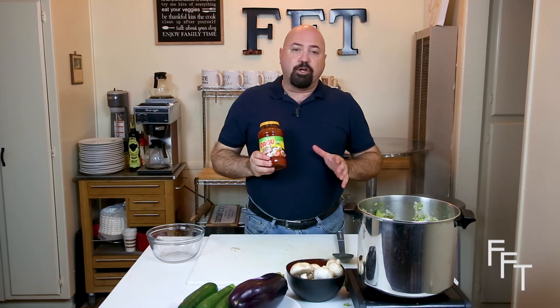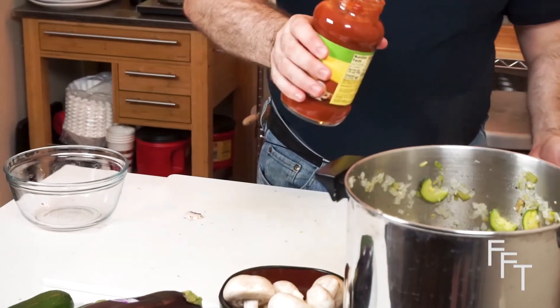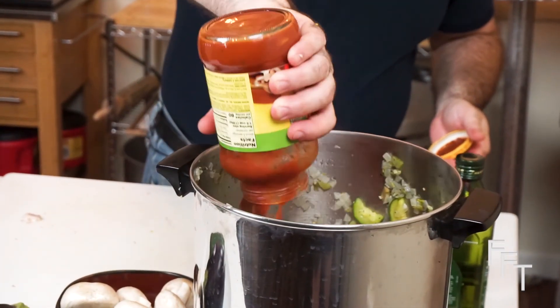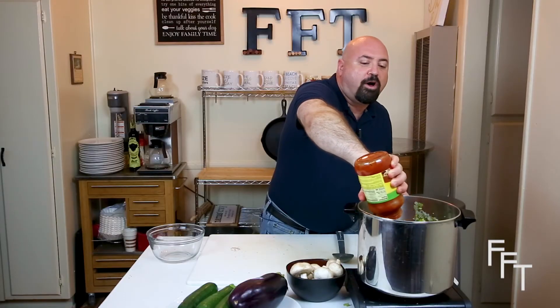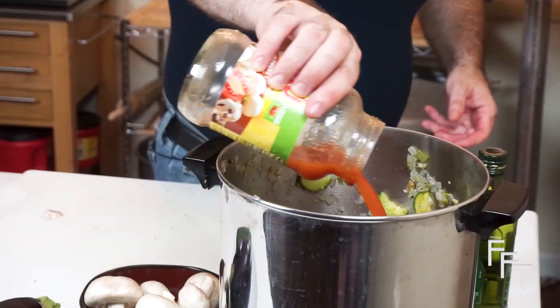We're going to use an over-the-counter red sauce — Ragu with extra chunky mushrooms is a perfect pair for this dish. All you have to do is open it, add the jar, add a little bit of water to the jar to get all of the sauce out, shake it, and put the extra moisture into the pot. Now that the sauce is in, you're going to let it stew for about 20 to 30 minutes. That allows all the flavors of the vegetables, herbs, and seasonings to blend together and become soft.